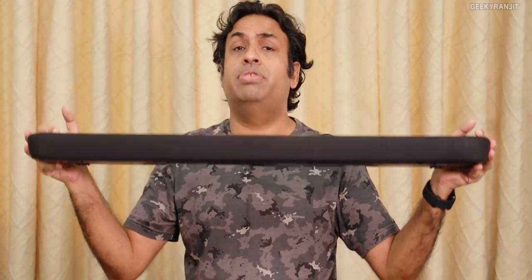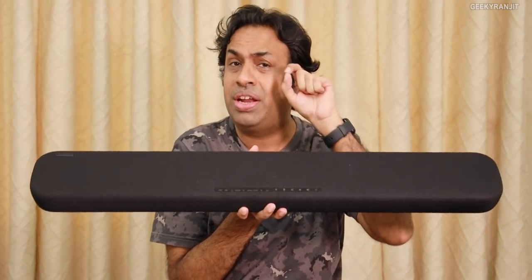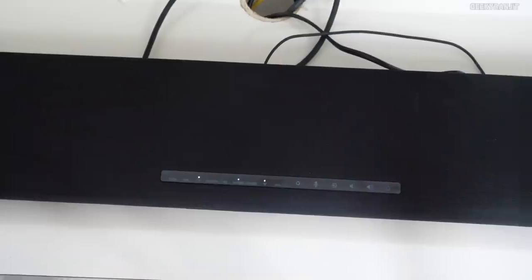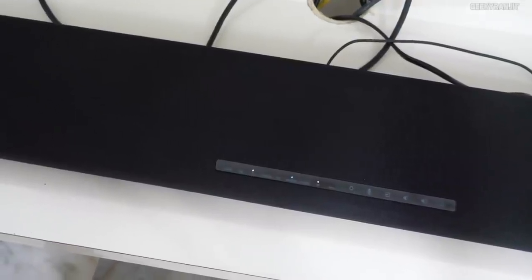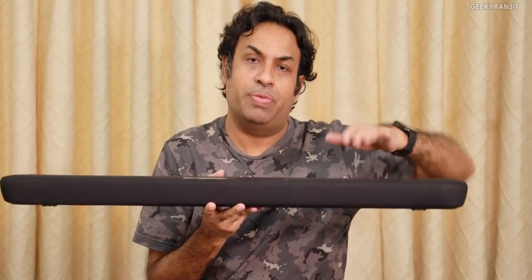What do I feel about this soundbar? Let's break it down into pros and cons, starting with the negatives. First, the buttons are touch buttons — that's fine — but the LED indicators are very, very tiny and there's no LED display. For the first couple of days it was annoying to figure out what they indicated, especially from across the room. They should have included a proper LED display.